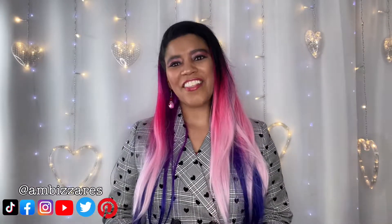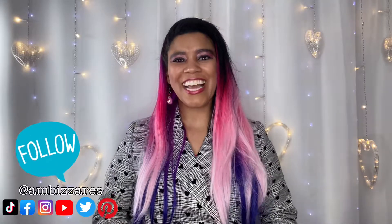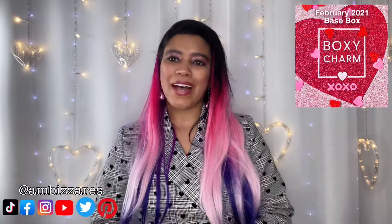What's up gorgeous people? This is Ambizar's DIY and other stuff. My name is Amber Meeks. Today is Subscription Box Saturday and in this video I have for you my February BoxyCharm. You guys know that I love BoxyCharm — I am a super huge fan. So without further ado, let's see what they sent this month.